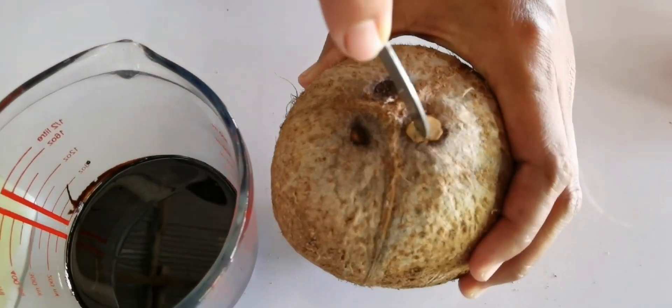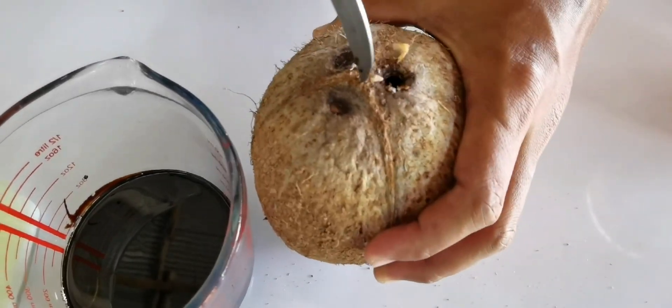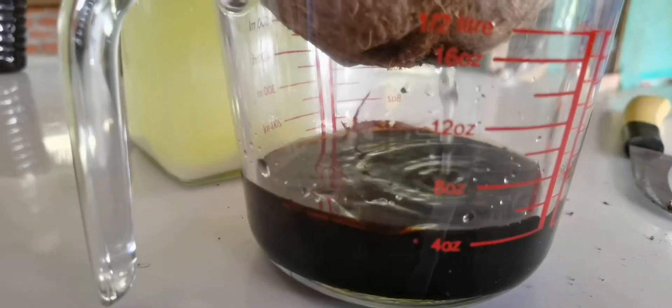If you want to know how lactic acid is made, you can click the link in the description. I will use one coconut and about 100g of molasses to make my EM.